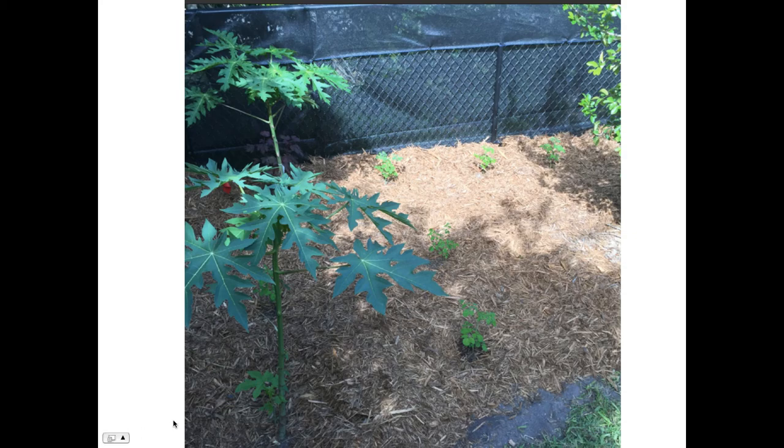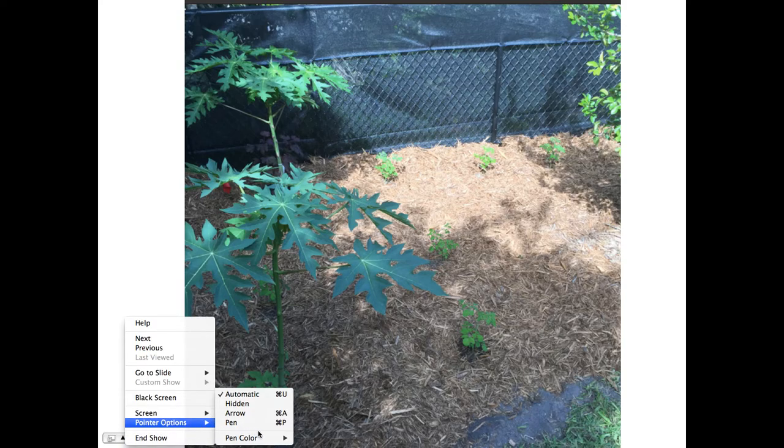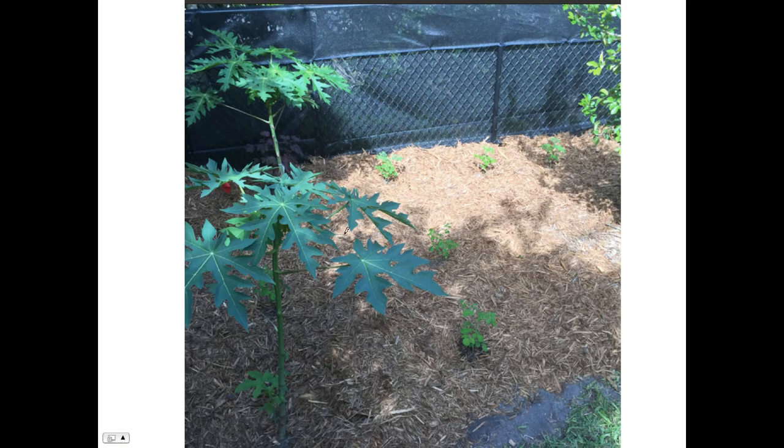This video is about Moringa, and you can see what I have growing here in this area of the yard. I've got papaya here, and this is before the storm Irma rolled through. This is a Barbados cherry tree. This guy got blown over and it now is actually twice the size — it's grown strong. The trunk is probably three times as thick, so it's really amazing how fast they respond after a stressful event.